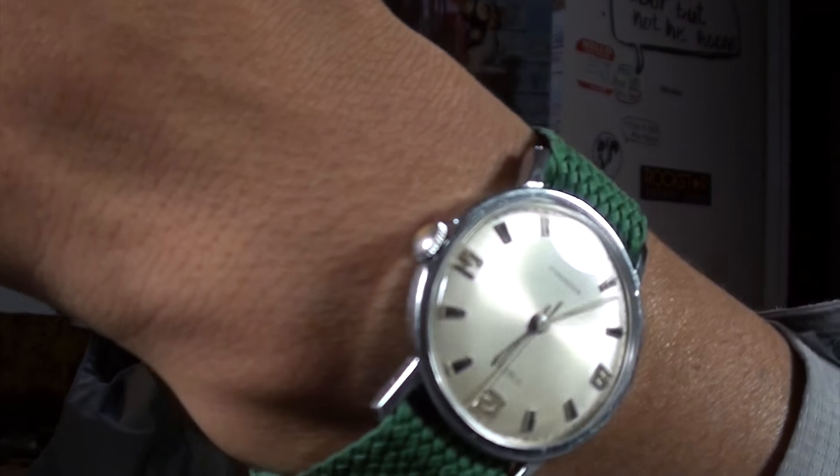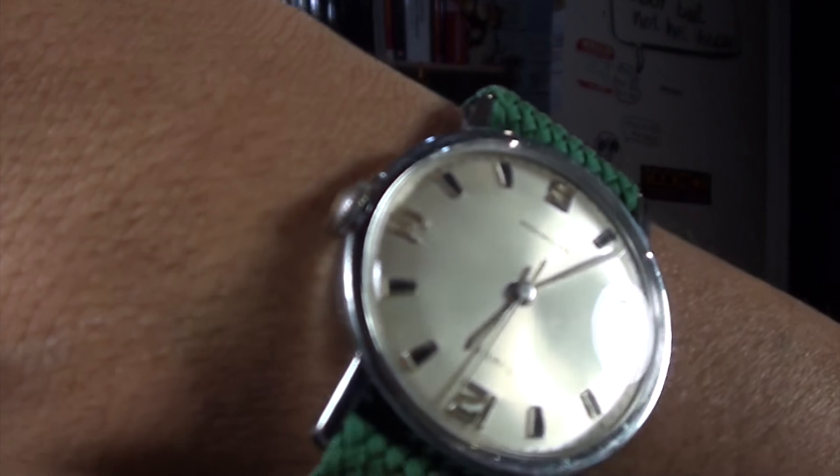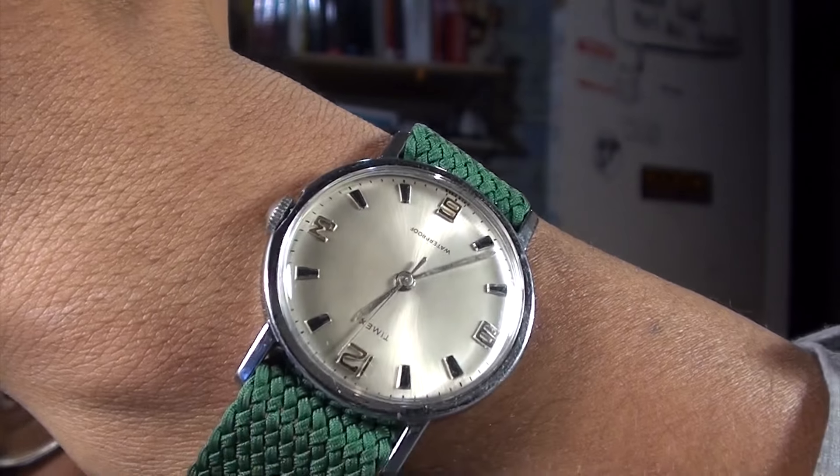What's up everyone, welcome to Akuma's Arsenal. Today we are reviewing the lovely Timex, which I actually have to wind. I have had this watch for a while and it's been taking me forever to get to reviewing it, which is totally okay.